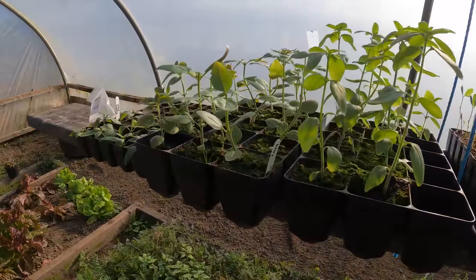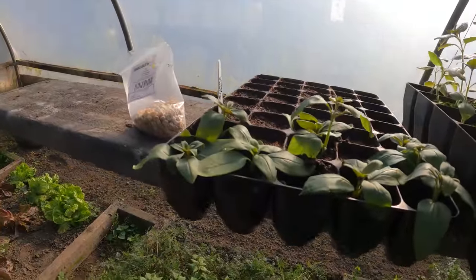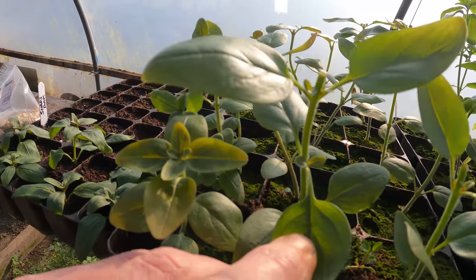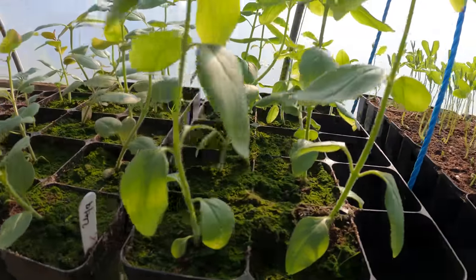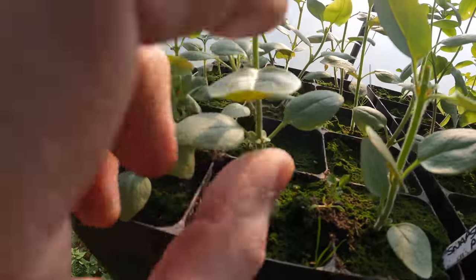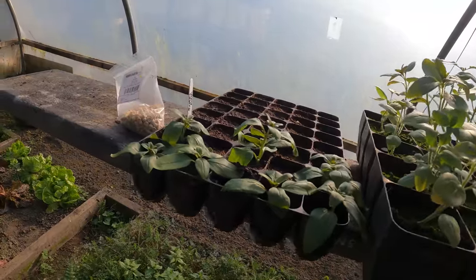I also want to point out these snapdragons - I took the tips off and planted them and they appear to be growing. What it's done is promoted side shoots - you can see them coming here. In comparison with these other snapdragons that I haven't pinched out, you can see the difference that pinching out just about a week ago has made. I can now do the rest of them, pop them into that little tray, and it's more plants for free.